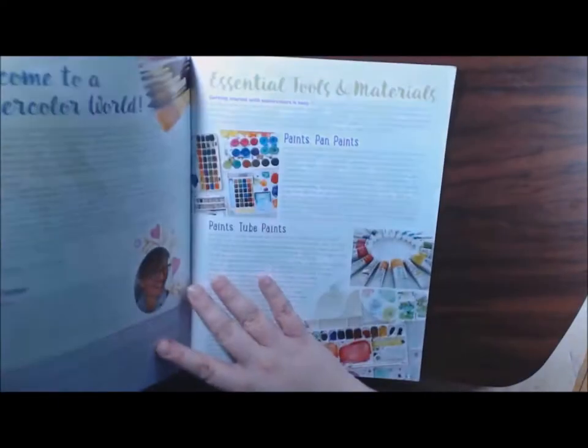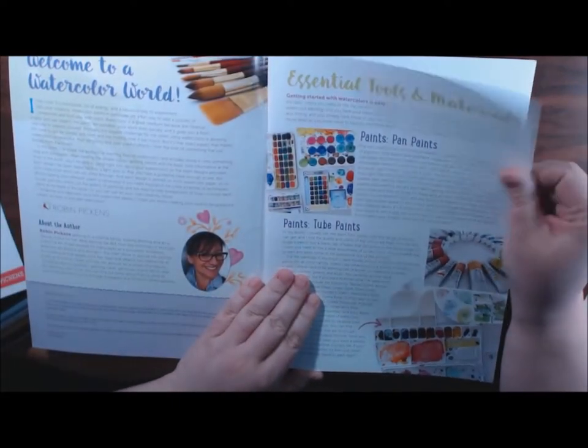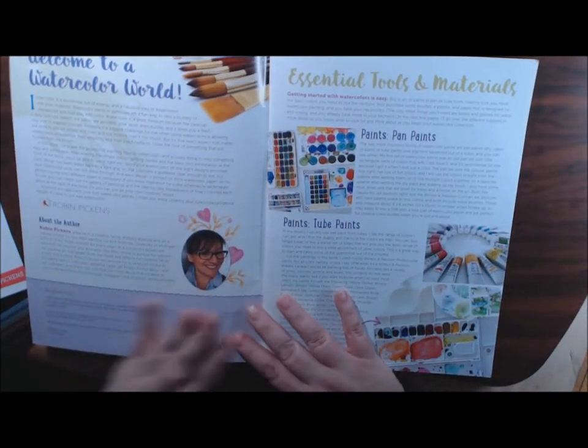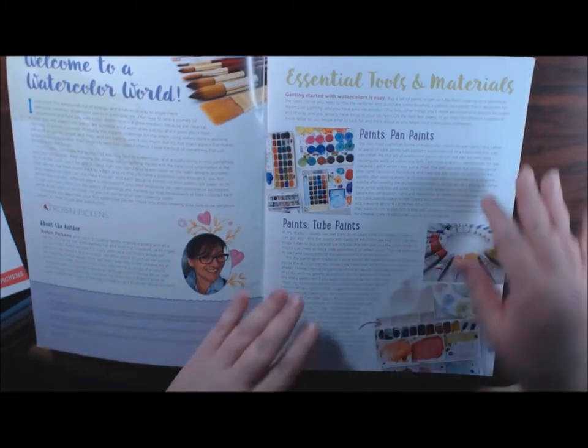This one is Flowers. I like the beginning and all because it's like a thick magazine material, and it tells Robin Pickens' story - how she got into coloring, how she went to school and everything that she did, and how she breaks down the pages for us.